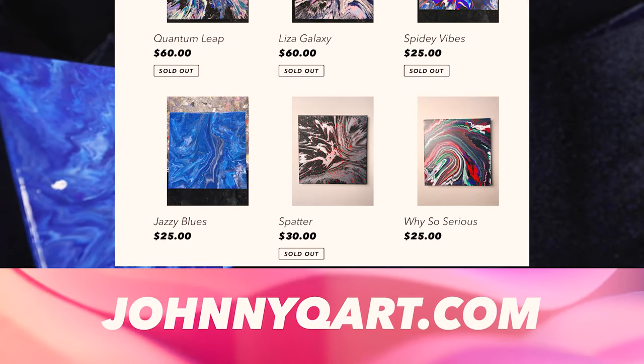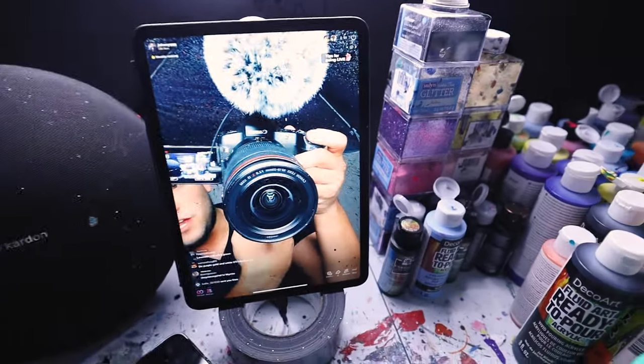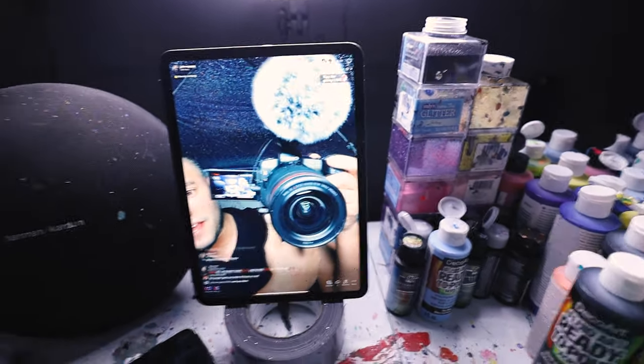It is on the website johnnyqart.com — you do get 10% off. Let's go to the next one. As usual, I am live right now currently on TikTok. Say hi, everybody — you're on TikTok Live. We're currently on TikTok Live, and I usually ask the people of my live what size and what color should we do. Right now they're asking for a 10 by 10, so I'm going to bring out a 10 by 10, put it up on the rig, and we'll see what colors they choose.